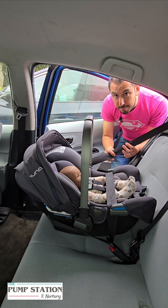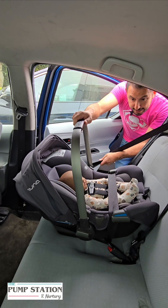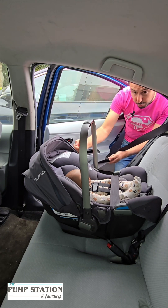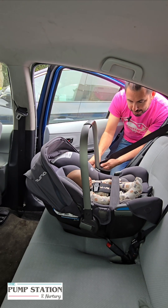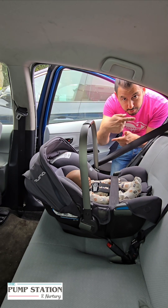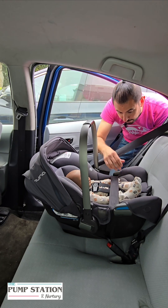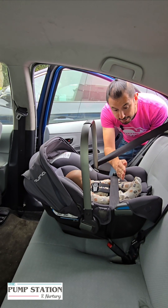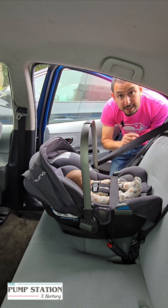Once we've switched the seatbelt to locking mode, we can begin to tighten it. Grab the shoulder belt, push down on the car seat, and as you're pushing down, you want to pull the seatbelt toward the shoulder — pulling it away from the buckle, away from the car seat. So I'm pushing down to get it snug and pulling on the seatbelt to tighten it, and all of the slack I'm pulling I want to feed into the car so it continues to lock. The way to know it's tight enough is with one hand, grab it from either side of the car seat as close to the belt path as possible, and all you're looking for is that inch of movement. If the car seat does not move more than an inch from side to side or front to back, then you know it's tight enough.